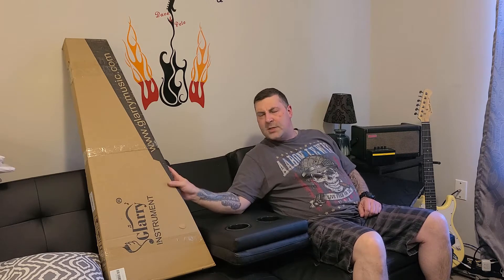Welcome back to the channel. I just got a new delivery today. This is from Galari. We're going to check out this guitar. This is the cheapest guitar that I was able to find online, besides getting something from Wish or something like that. This guitar was $89, and we're going to open it up and have a quick look.